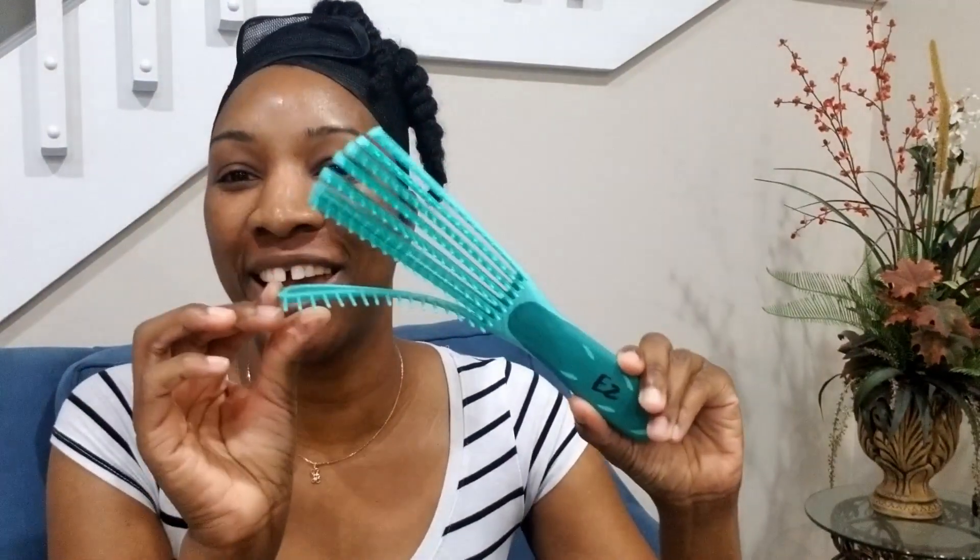So quickly, some little facts about the brush. I paid $14.95 for it. I ordered it on November 3rd, it shipped November 7th, and I got it yesterday, November 20th. So I was very excited to try it out today when I washed my hair.